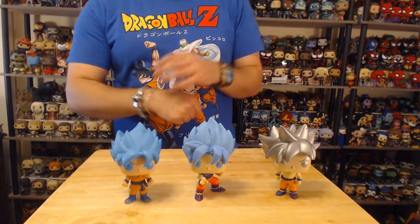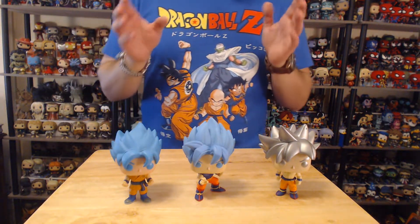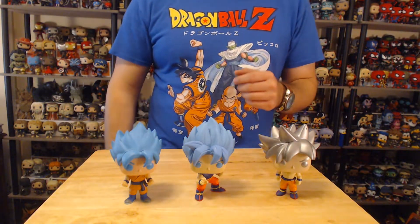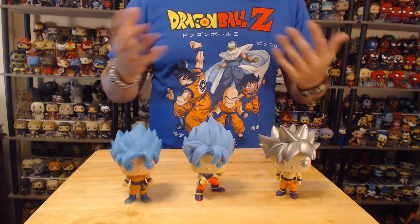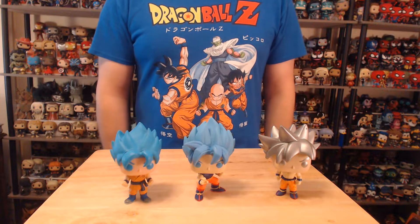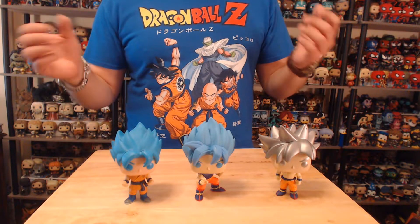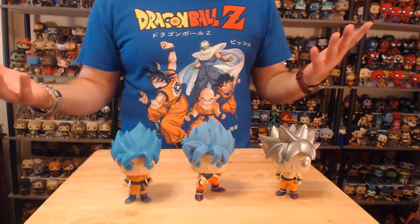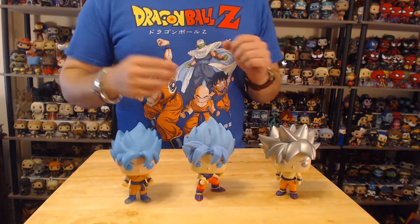I watched the show on Cartoon Network every day after school and I just enjoyed it so much. I wish they would bring that back for kids — you could come home and watch cartoons. Toonami halfway through my growing up disappeared and went to like midnight once a week. I'm like, how is that fun to watch anime? Just think if they put Naruto and One Piece on and you could watch one episode every day — I would love that.